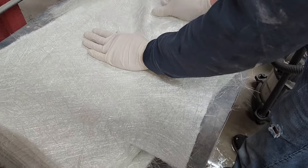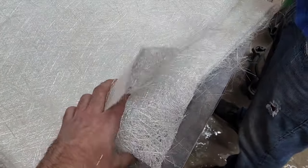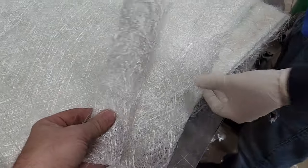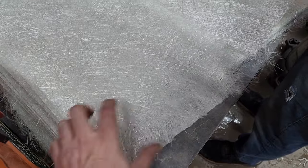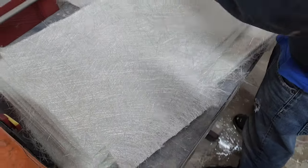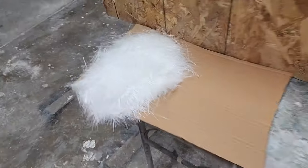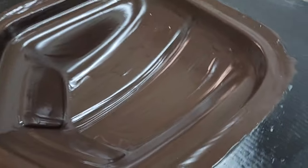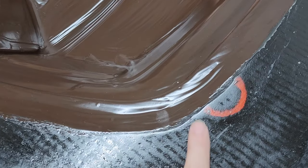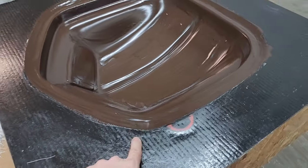Brandon is prepping the fiberglass mat. Fiberglass mat is a bunch of random fibers pressed together and held by a binder. You can actually separate layers of it if you need a thinner version — you can split it right down the middle. We'll split some pieces and use others at full thickness depending on where they're placed. The gel-coated mold is ready when it leaves a fingerprint but doesn't come off on your finger — that's how you know it's ready to apply fiberglass and resin.